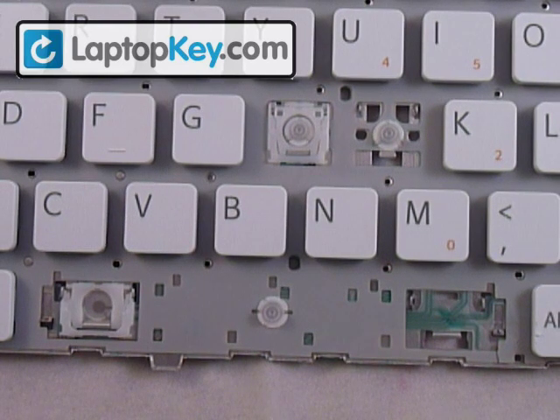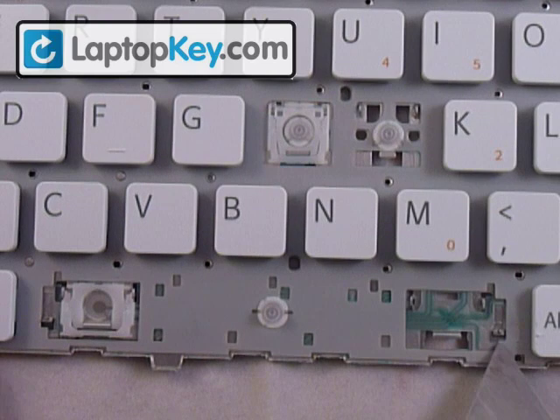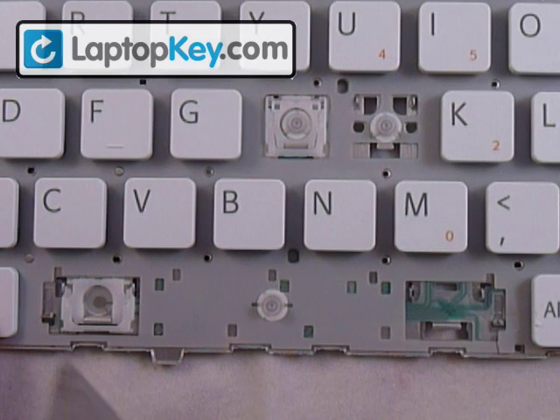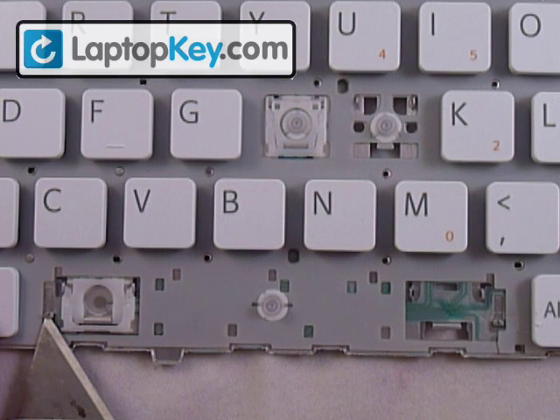This is the video for installing your space bar onto your keyboard. Start out by looking at the metal pieces that are on the keyboard. You can see at the very right there's a metal piece with a hole in the middle, and at the very left there's the same piece.